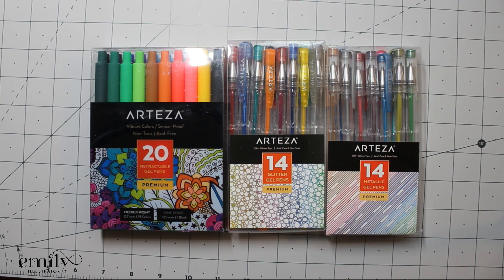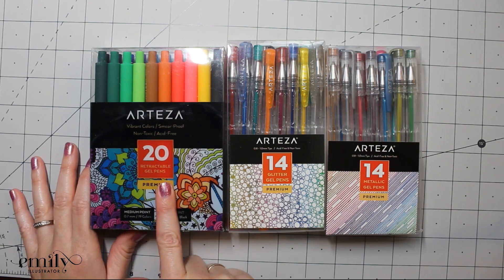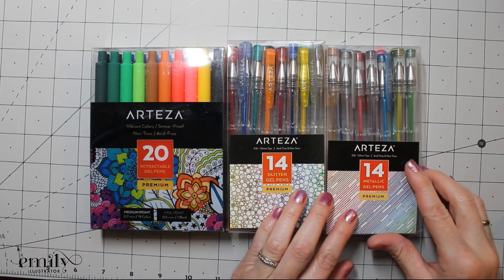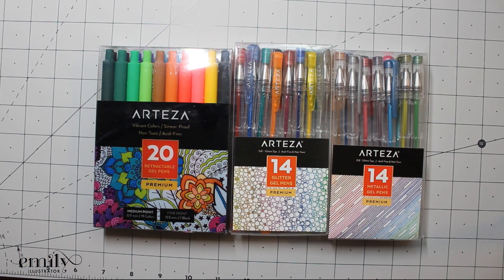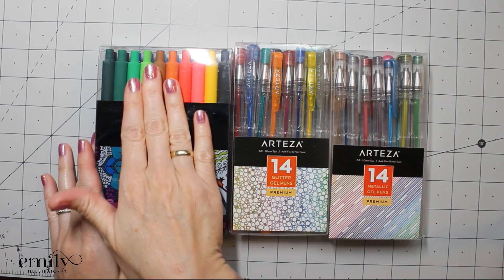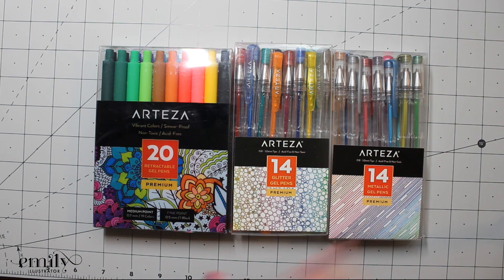Hello everyone and welcome to another review by Emily Illustrator. Today we're going to be covering a range of gel pens: the Arteza 20 count retractable gel pens, the 14 count glitter gel pens, and the 14 count metallic gel pens. I chose this range so we could get an idea of everything. I use a lot of metallic, and who doesn't love glitter — not to mention these ones have a nice soft grip. We're going to explore all of them so you can get a better idea of which gel pens would be a good fit for you.